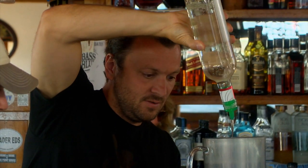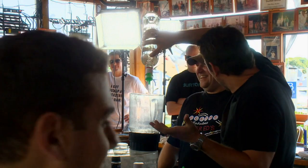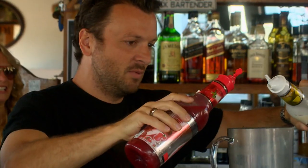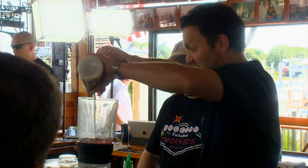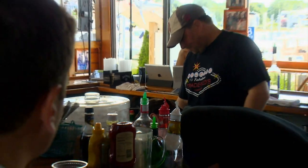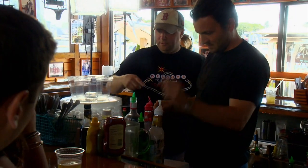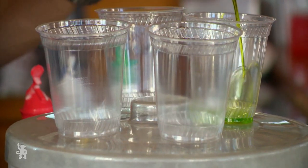Start by pouring a whole lot of watermelon rum into a blender — a ten count. Next, add strawberry daiquiri mix and pina colada mix, about a six count. Now it's time to blend. Take a plastic cup and sink in some melon liqueur. It's a reverse float.